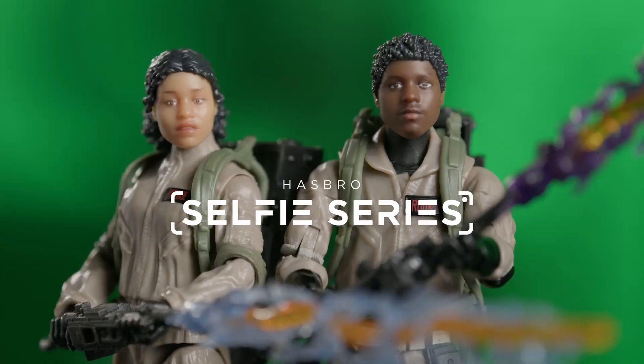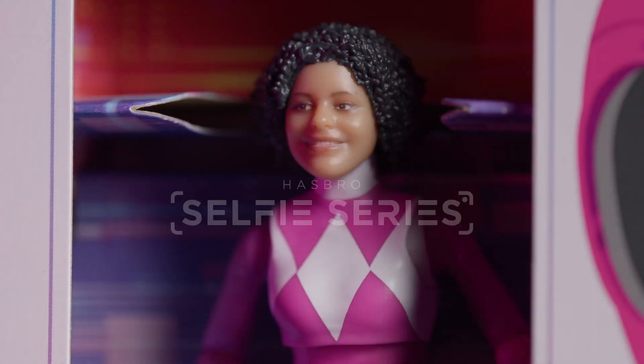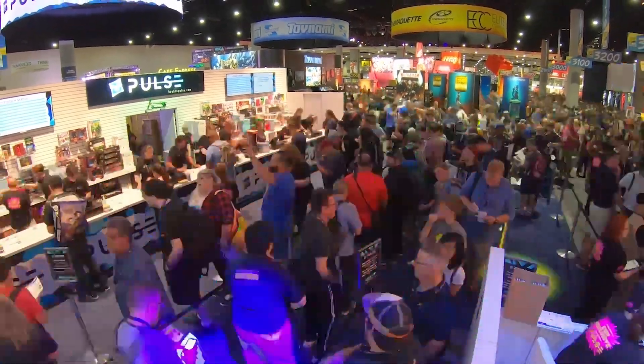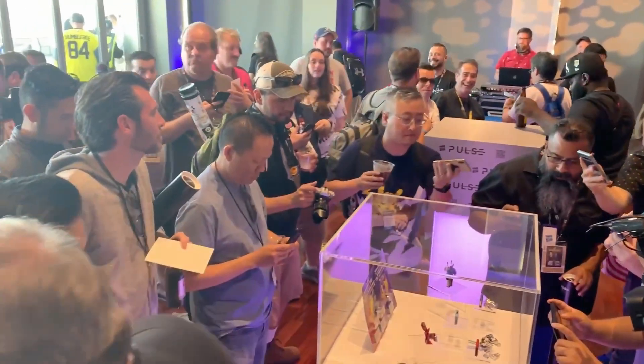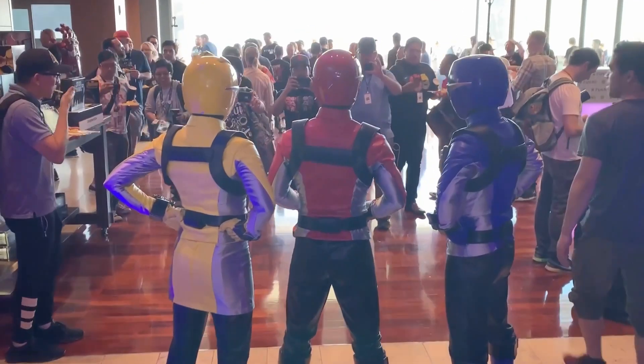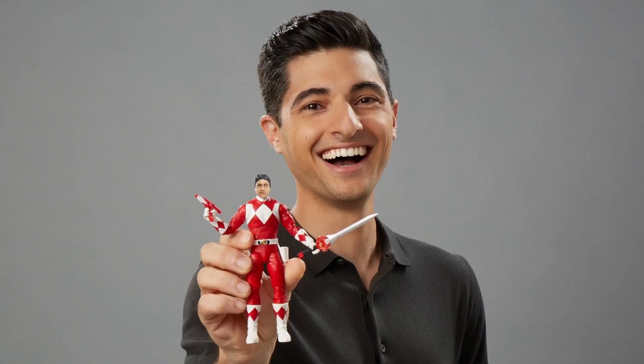The Hasbro Selfie Series project all started years and years ago when we realized that our fans wanted to become the characters in the stories that they love. Fans are a very social group. They love to celebrate what they love. They like to get together, dress up and cosplay their characters. But ultimately, they want to be immortalized in plastic.